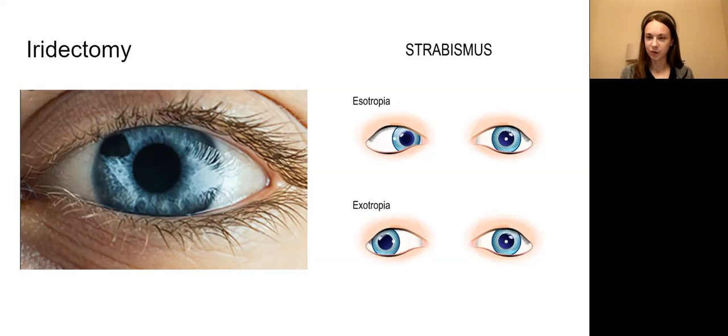That brings me to another instrument on page 597. Make yourself a note - a question I've seen before is: what's an eye instrument that resembles an uncoiled metal paper clip? That is your Barraquer eye speculum. If you look at it, it does resemble an uncoiled metal paper clip - it's a very simple instrument that keeps the eye open during these types of eye surgeries. We want to decrease that IOP, that intraocular pressure, and treat glaucoma in this patient.